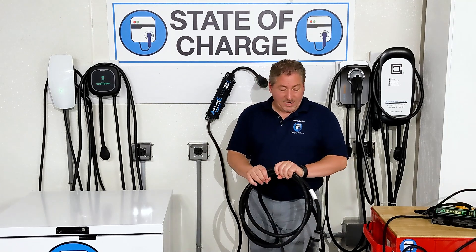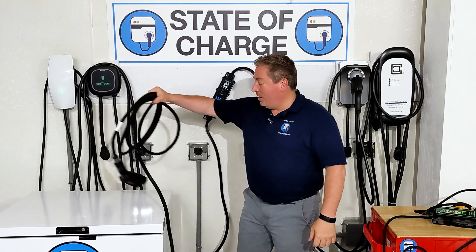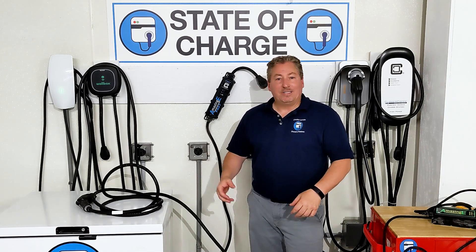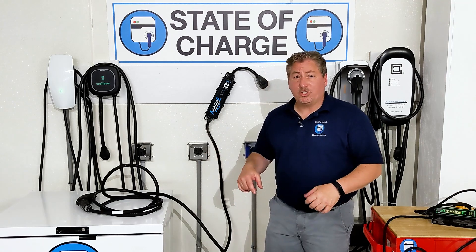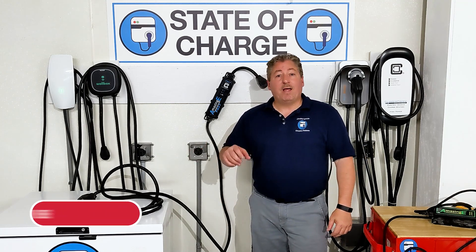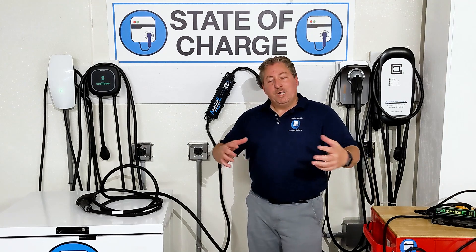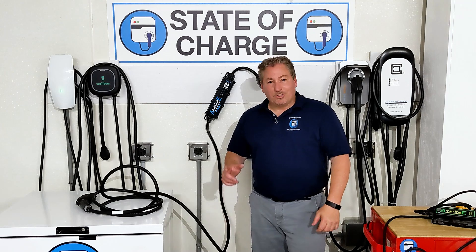I would use either one of these outside in as cold a temperature as it gets. That's our supplemental video for the Amazing E and Amazing E Fast. The link to the full video is in the description below. If you like what we're doing here on State of Charge, don't forget to click the subscribe button and ring the notification bell so you don't miss any upcoming electric vehicle reviews, EV range tests, and of course electric vehicle charging reviews. We'll see you next time.